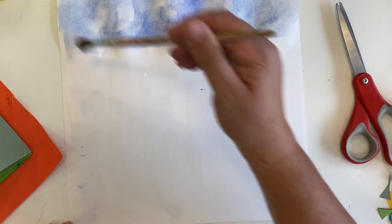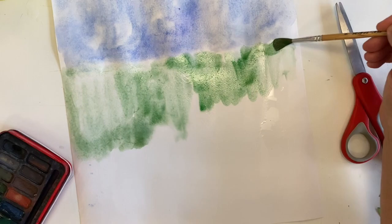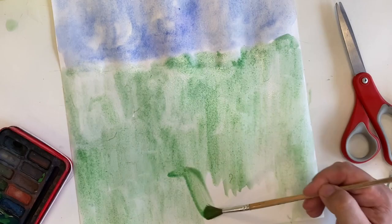Time to do the green at the bottom. I let the blue dry a little bit so that the colours didn't mix too much, given that I'll be layering so much over the top. It doesn't matter too much, but it's good to have a nice solid background to give your picture some depth. It doesn't take very long to do a quick watercolour wash.